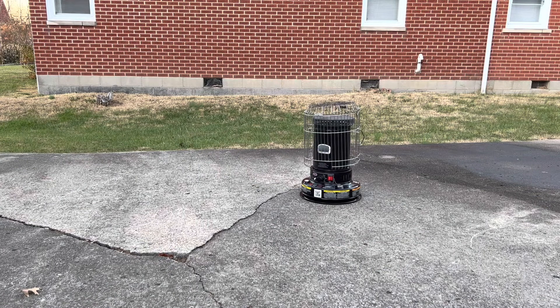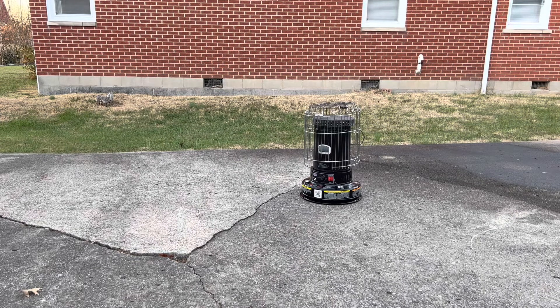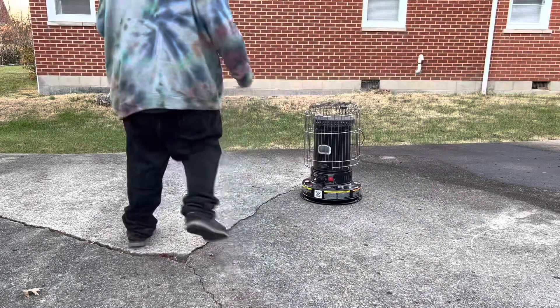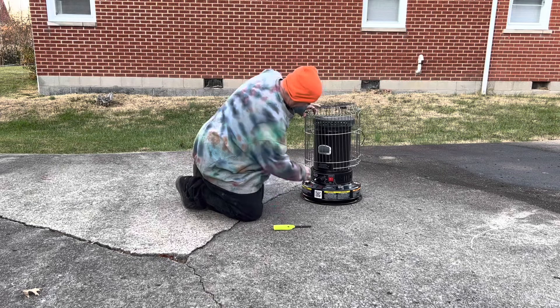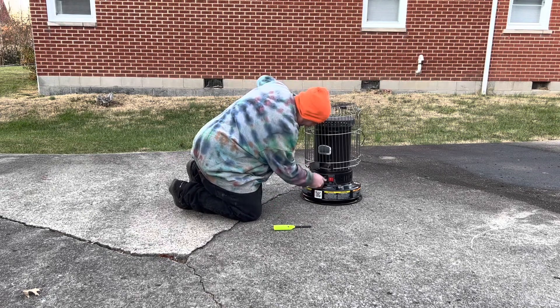All right, here we go — we're gonna try this thing out. I figured I'd do it outside. I'm pretty sure I got it right, but for safety's sake we're just gonna do it this way. We're gonna go ahead and use the regular barbecue lighter — I don't want to play with that stupid ignition thing right now.